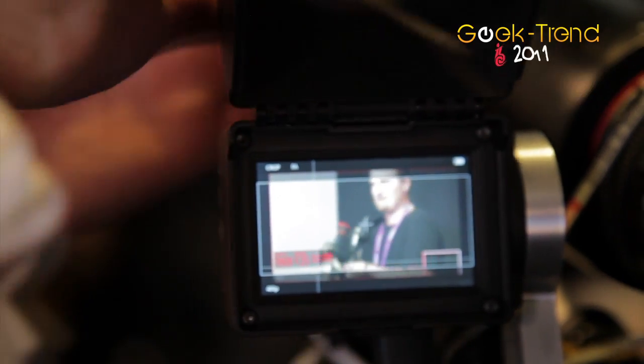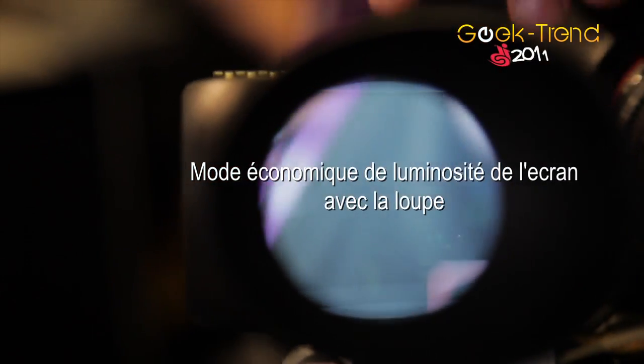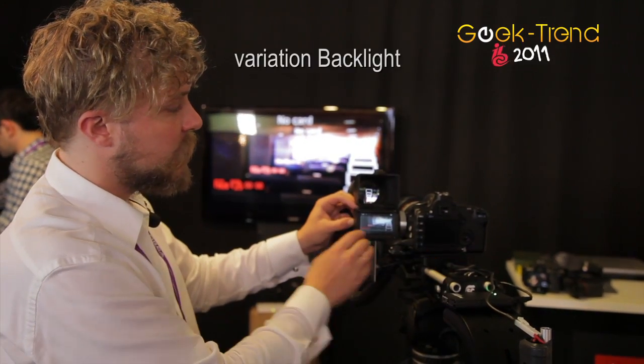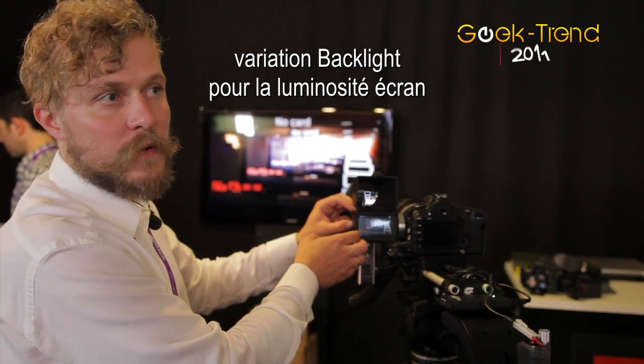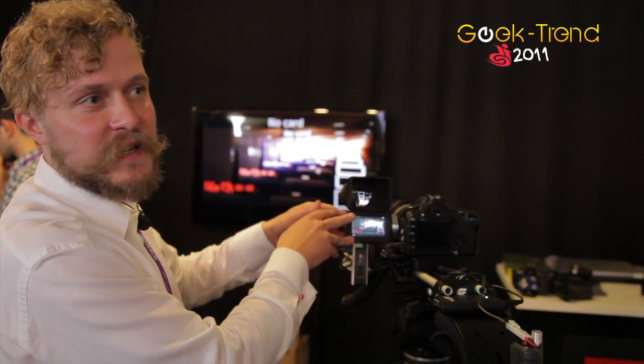It has an economy mode to save battery power when you are using it as a viewfinder. It basically dims down the backlight, so your eyes won't be strained after using it for hours and hours.